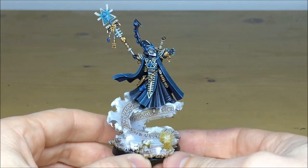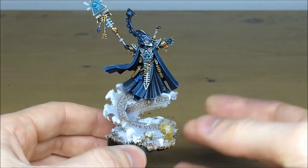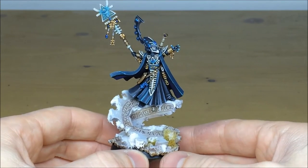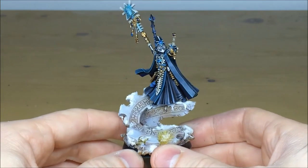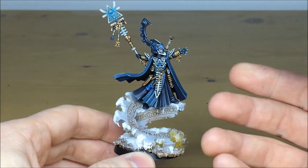To finish it off, it's got a really nice display base made with various pieces of Harlequin terrain and scenery, Eldar bits, and obviously a scattering of snow as per the client's requests, along with some tufts. Overall a really nice model.